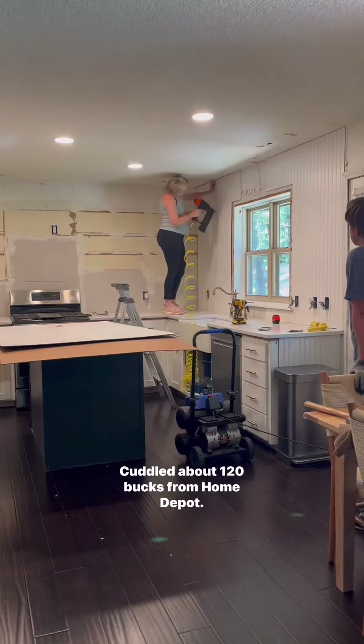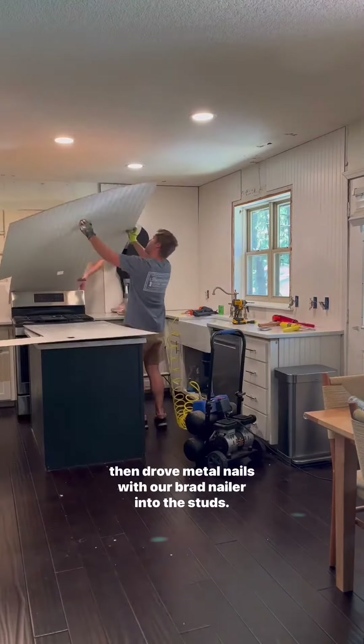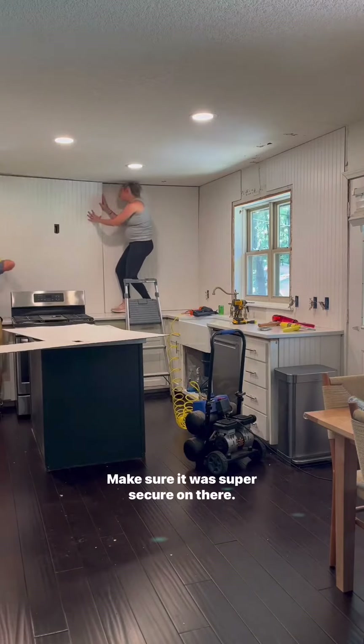We got about $120 worth from Home Depot. We applied the back of each piece with liquid nails adhesive and then drove metal nails with our brad nailer into the studs to make sure it was super secure.